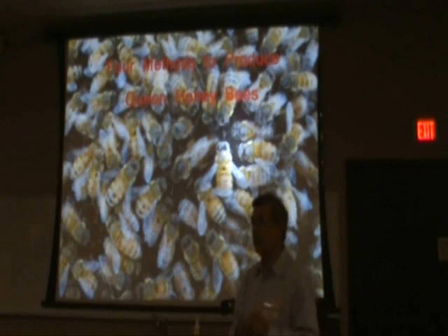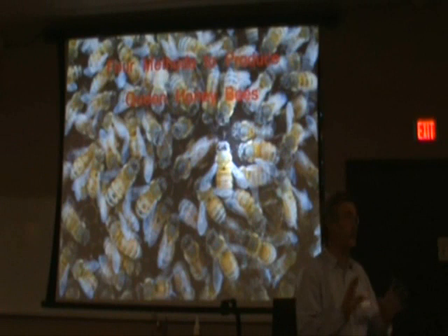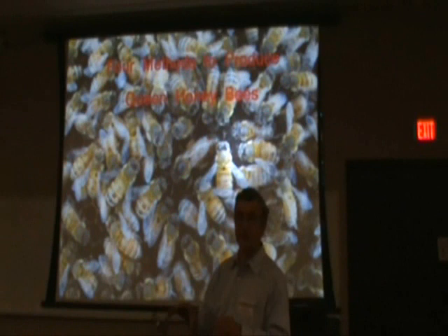Welcome to the queen class here at OSU. I would like to share with you four methods of raising queens. The four methods I'm going to suggest are all viable ways to raise queens. Keep in mind, you don't raise any queens — it's the worker bees, nurse bees, and support bees in your cell builders that actually do the job for you. What you're going to do is just manage the operation so that you get queen cells produced.